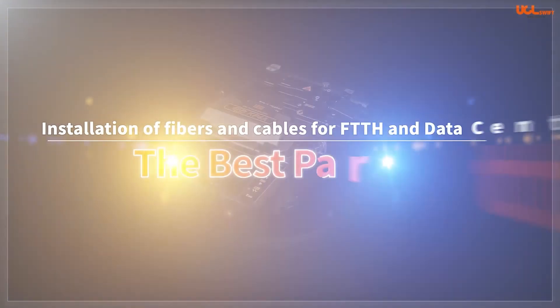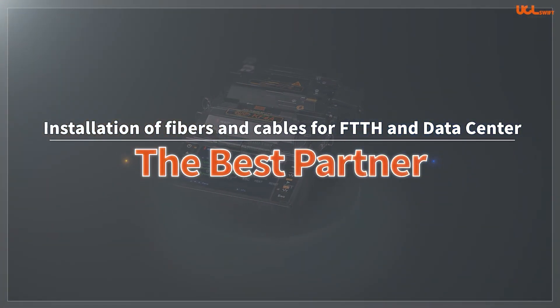The KF4A and KF4 splicers will be your best partners to simplify the complexities of fiber optic splicing.